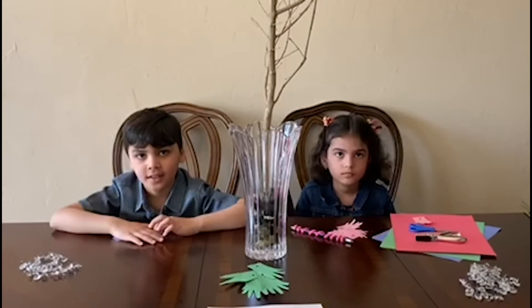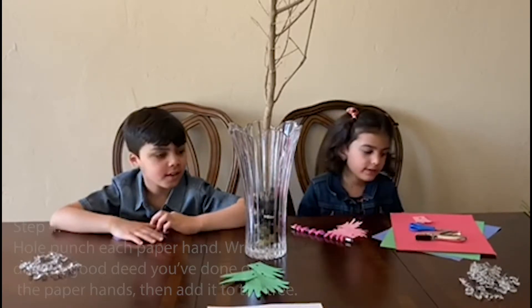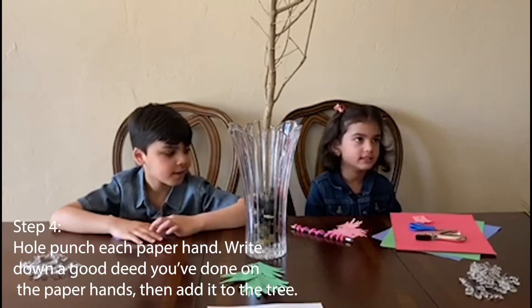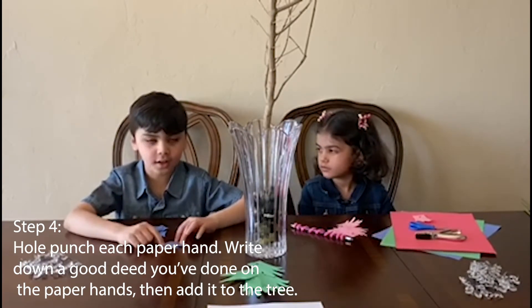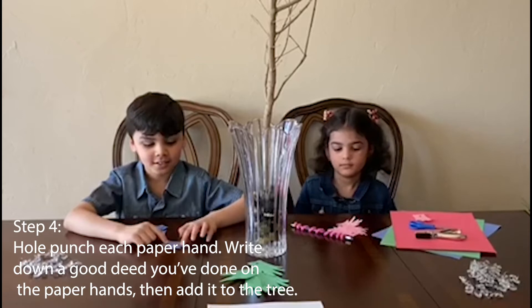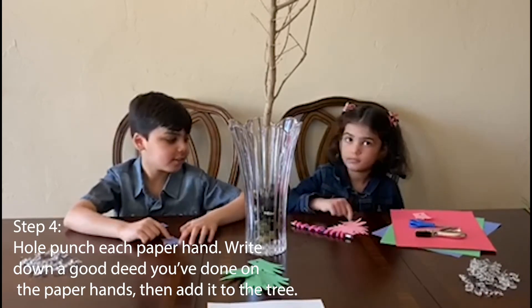After we put the branch in the vase, what's next? We need to hole punch the hearts. Then we need to write down the good deeds you did on that.